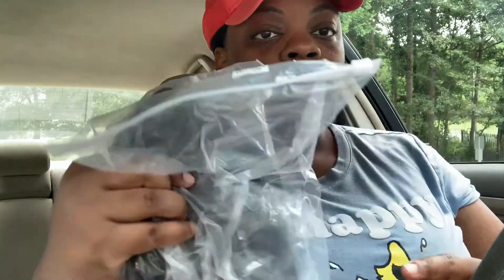The wig took about four to five days to come. I ordered this wig on a Thursday night and it came Monday or Tuesday — I'm gonna say Tuesday or Wednesday.